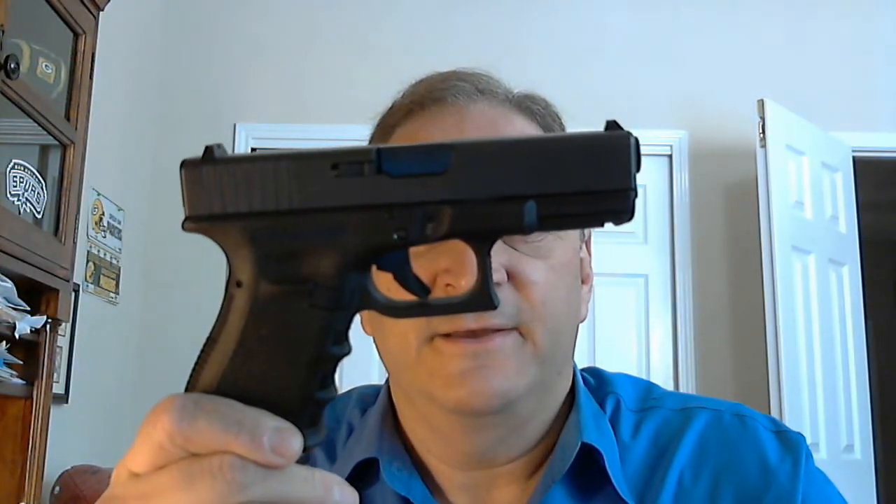Why am I going to defend it? First of all, the incredible track record of the Gen 3. People are saying the Glock Gen 5 is Glock's most reliable gun. Well, it certainly does not have the track record of a Gen 3 Glock, and I know there are a lot of people that have been shooting Gen 3 Glocks for a very long time with excellent reliability. Everything can fail — any gun can fail. Sometimes malfunctions are also shooter-induced or caused by ammunition. Remember that.